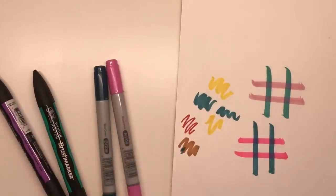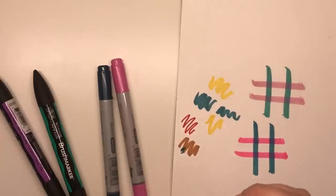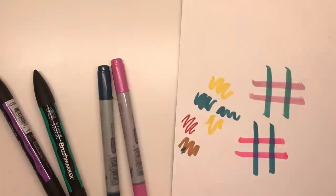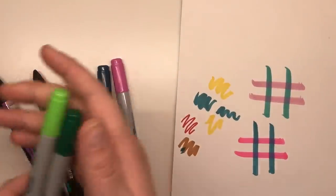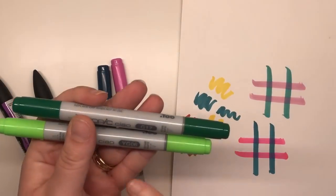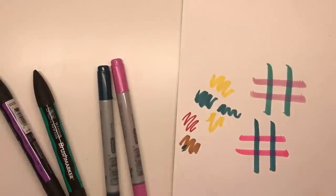So let's try a bit of blending now. I don't have a huge range of either brand. I have two Copic greens here but they are from different families — this is YG and G, so yellow green and green — so we can't expect the best blend, but we'll see what we can do.